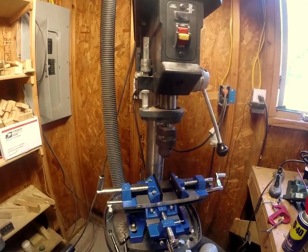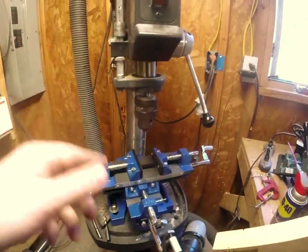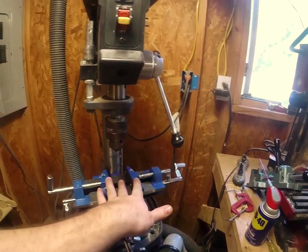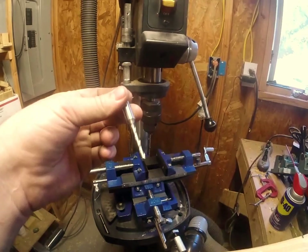Hi, welcome to Derby Dust. Today I'm going to show you how to make these out of this stuff. Cross slide table with vice, a drill press, and in machinist world this is called an end mill.